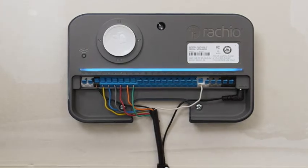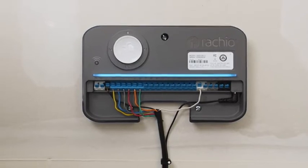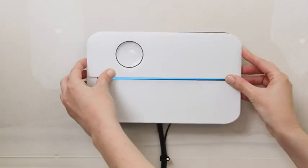A blue pulse across the whole bar means your Rachio 3 is online and ready for use. Now you can use the Rachio app to customize your zones, optimize your watering schedule, and so much more.